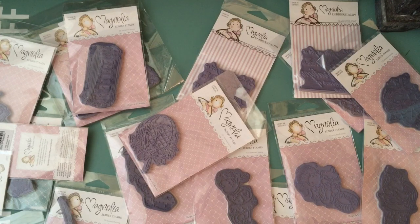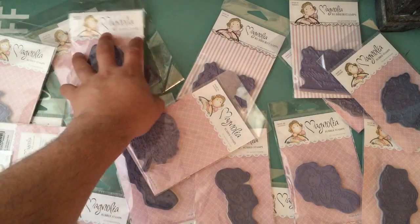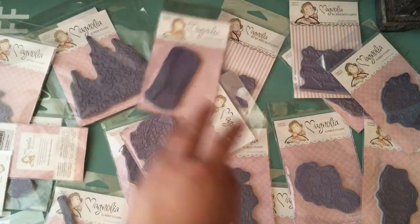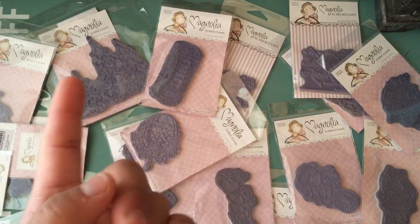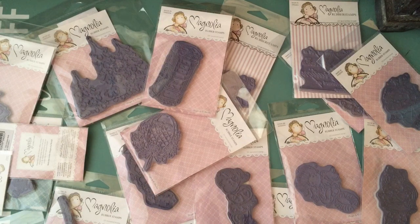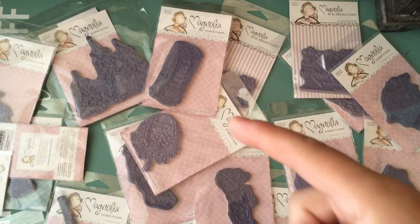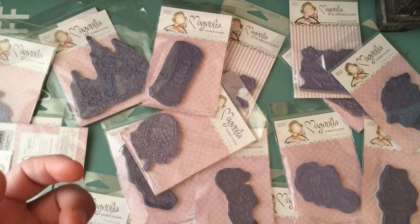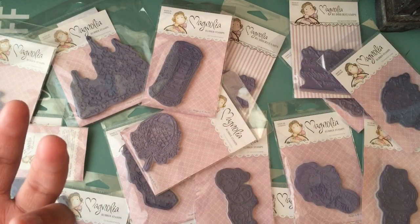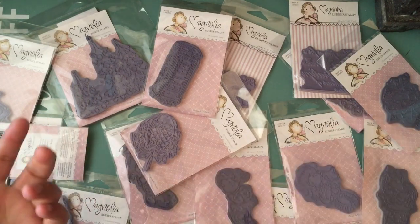I get all of mine now from ArtAttackSupplies.com and I'm on her DT team, but I've gotten them in the past from Magnolialicious, Joann's, and Simon Says Stamps. When they have their 50% off sale on the Magnolias, that's when I get them. At Joann's, you can't buy them at the store — you have to go on the .com. And when they have all their stamps 50% off or whatever, those are included as well.